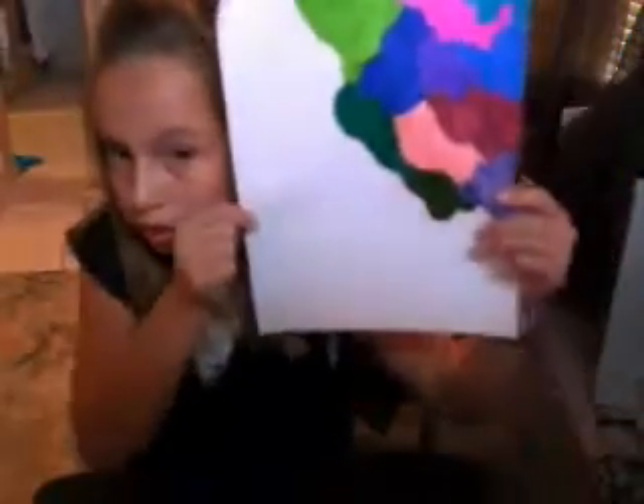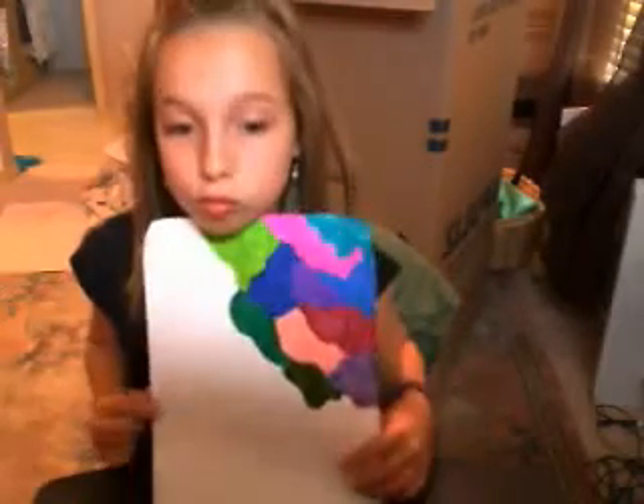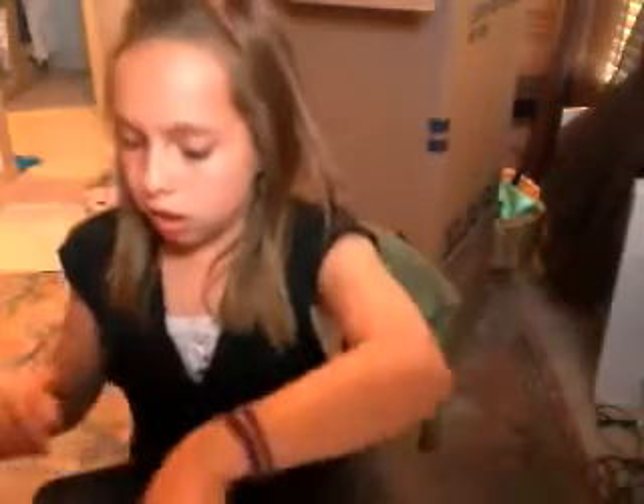I'm done with that mucky green color. There's some mucky green — that's that. I'm going to use this gold.